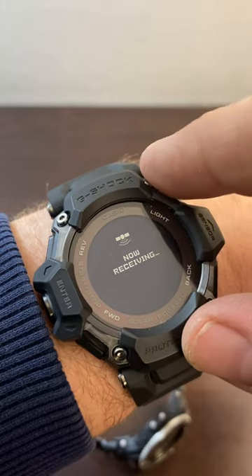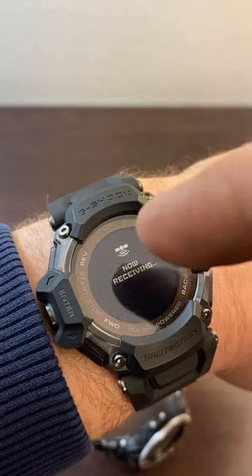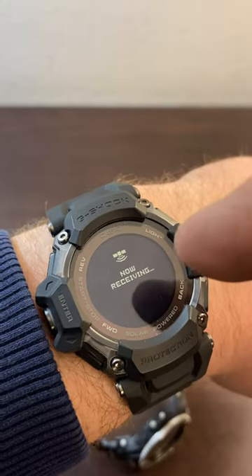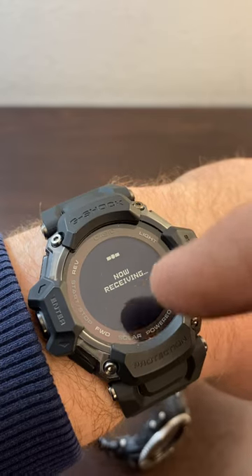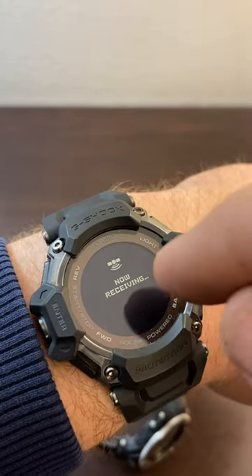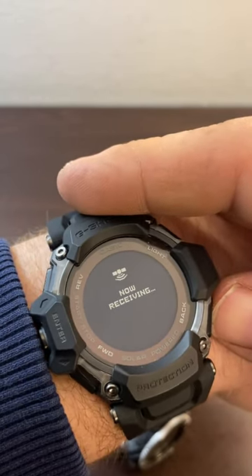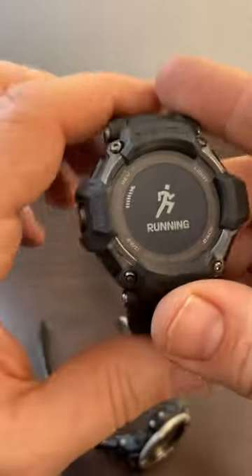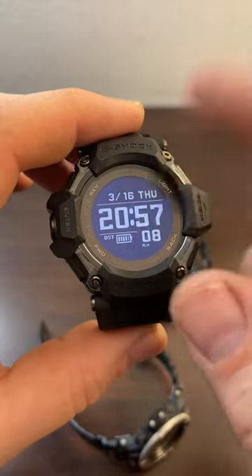Another problem with the watch: if you're in a situation where it can't get GPS signal, it would be nice to be able to do your workout anyway. Obviously you won't get your distance run, but you should still be able to see your heart rate, use a step counter — I'm pretty sure this has a step counter — and track how long you've been working out. But it's not starting, so that's one problem with the software: you should be able to work out even if you can't get GPS.